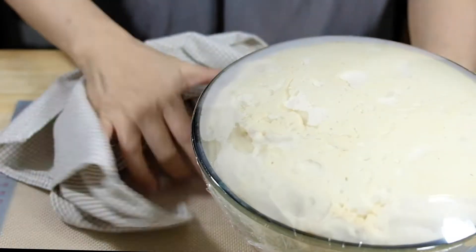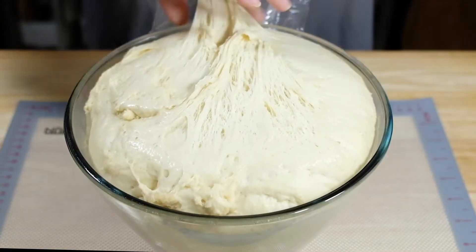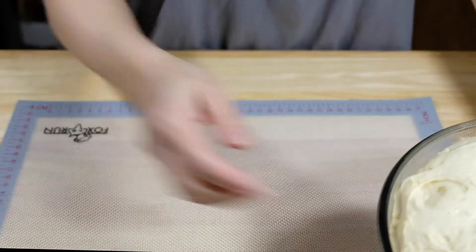Once your dough is rested, turn it out on a lightly floured surface. You don't want to add too much flour because we want to keep it light and airy and pillowy.